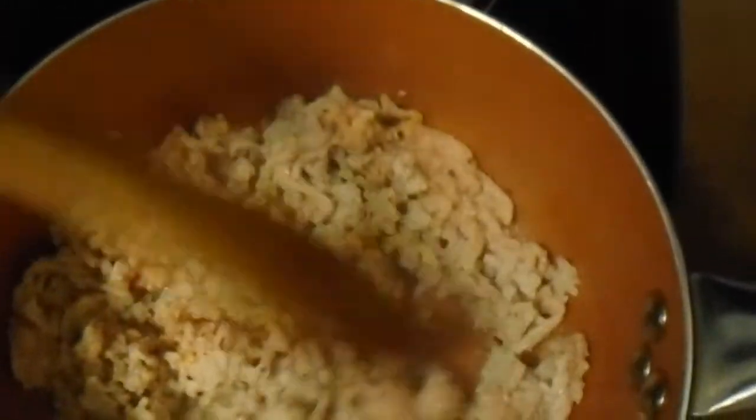Stir that up and let the chicken cook through. And over here I have some thin spaghetti noodles which are almost done. I can't stand mushy pasta — I like my pasta to have a bite to it when you bite into it. How about you?